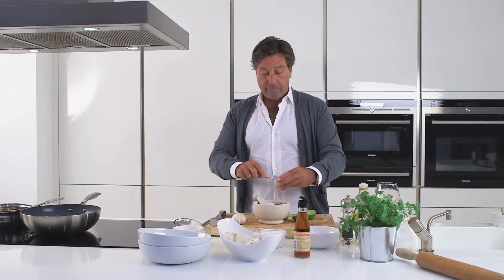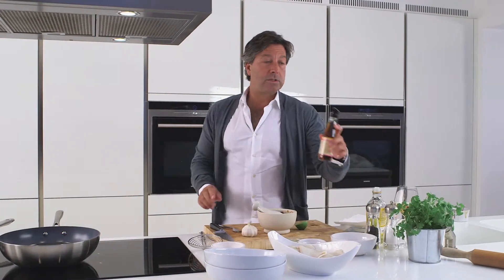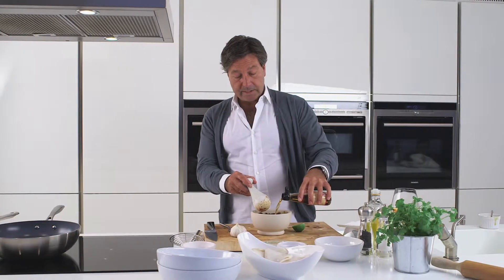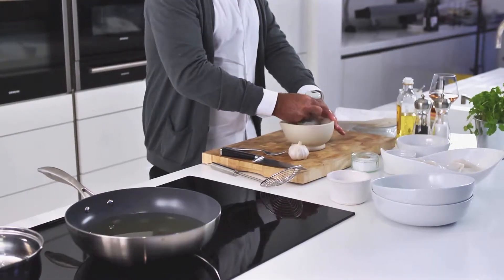Now we add our sour — fresh lime juice. And then, last but not least, the smelliest but most delicious ingredient in the whole Thai cupboard: fish sauce. Mix that together. I'm going to put that to one side.